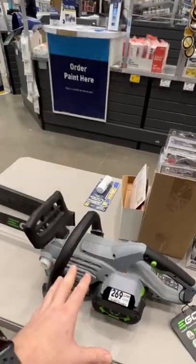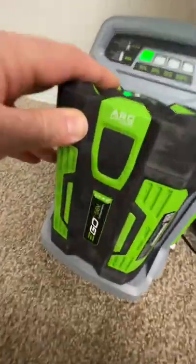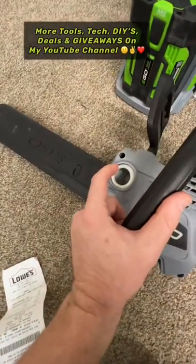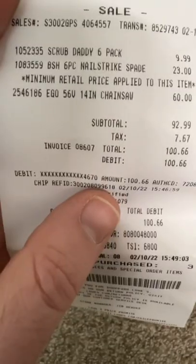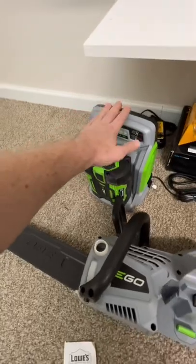We got this guy home — it came with a 2.5 amp hour 56 volt battery and it's working fine, it's charging up. The cap for the oil reservoir is on its way; I called EGO. EGO 56 volt 14 inch chainsaw for 60 bucks.